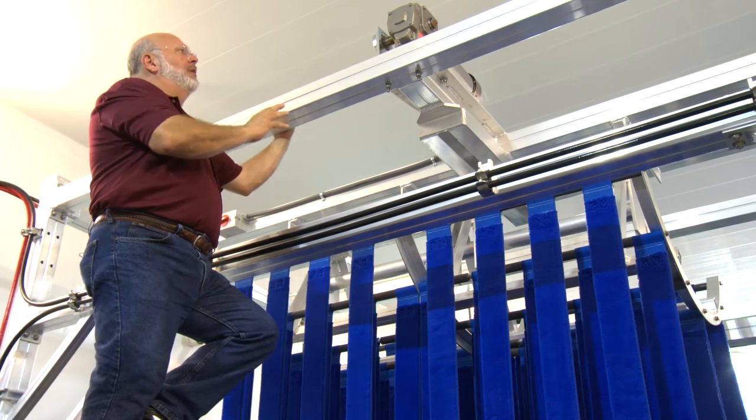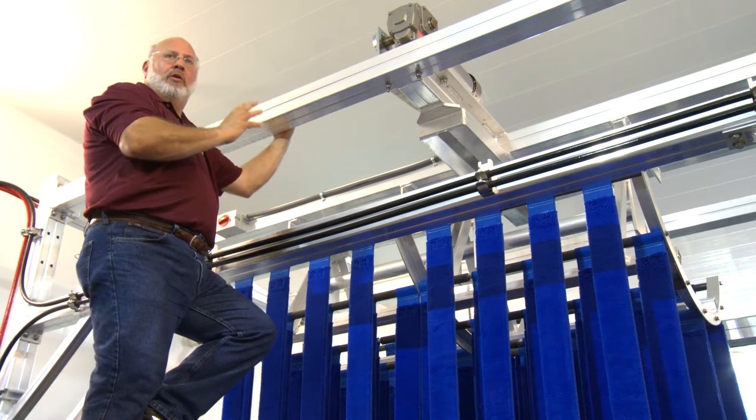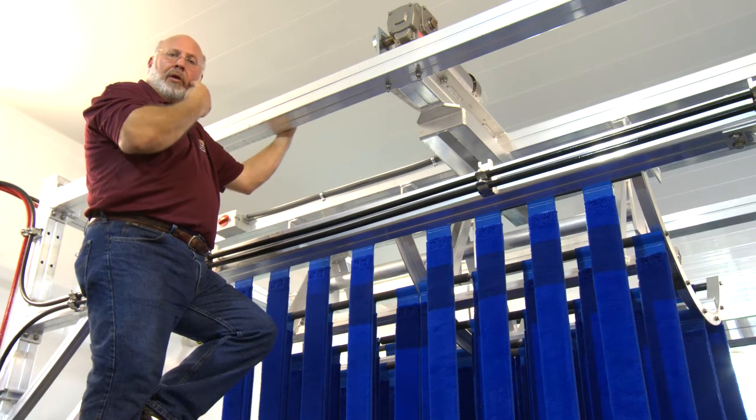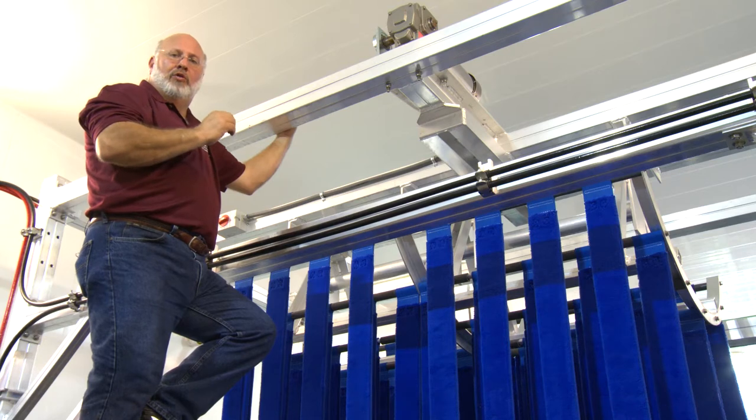This is our newest version, where we have our Hera Direct Drive gearbox. We do this because almost all of our new customers and all of our new equipment is being built and shipped out with a variable frequency drive on the mitter.